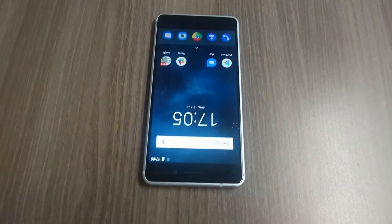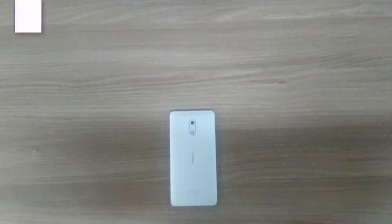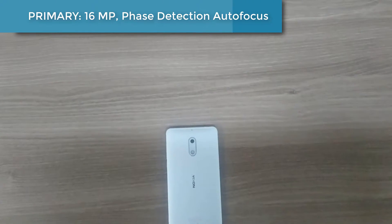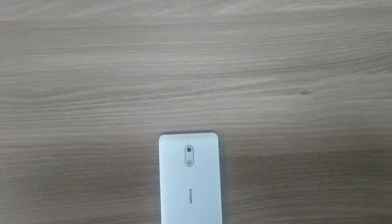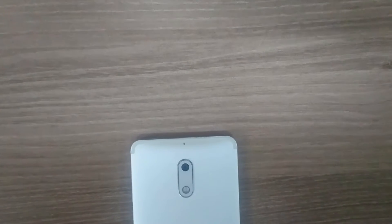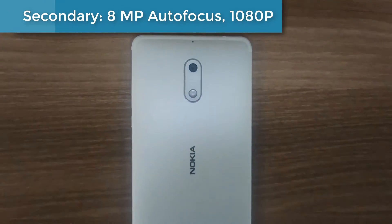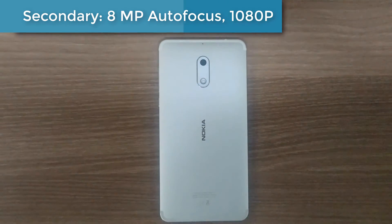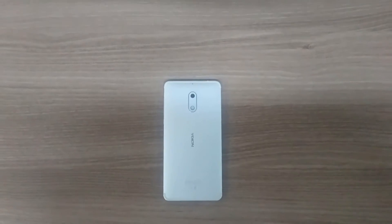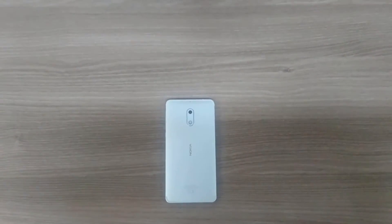Looking at the camera section, the primary camera is 16 megapixels with phase detection autofocus and dual LED dual-tone flash. The front camera is 8 megapixels with autofocus and a 1.12 micron pixel size. Video recording is at 1080p.